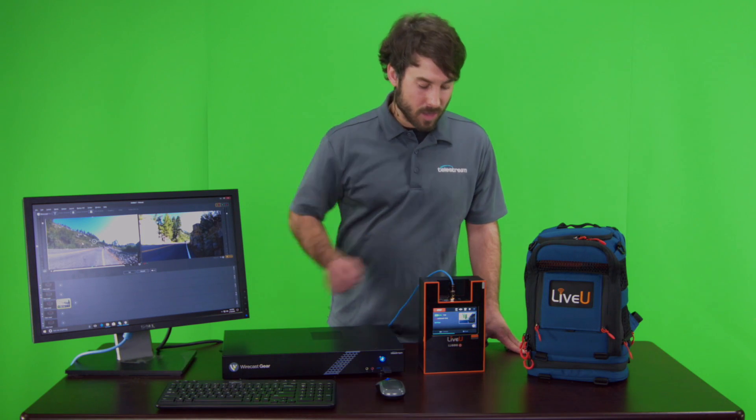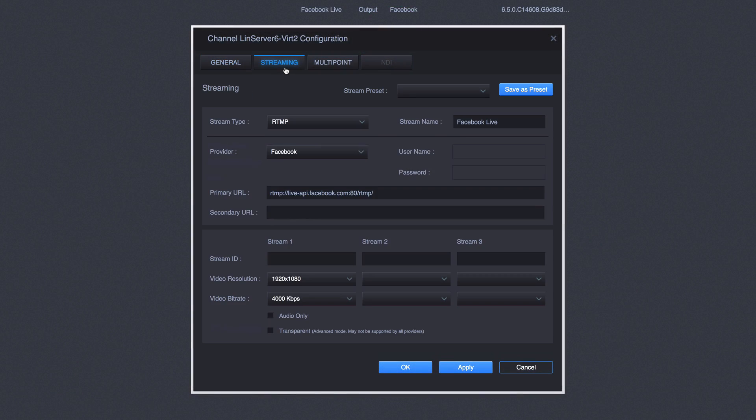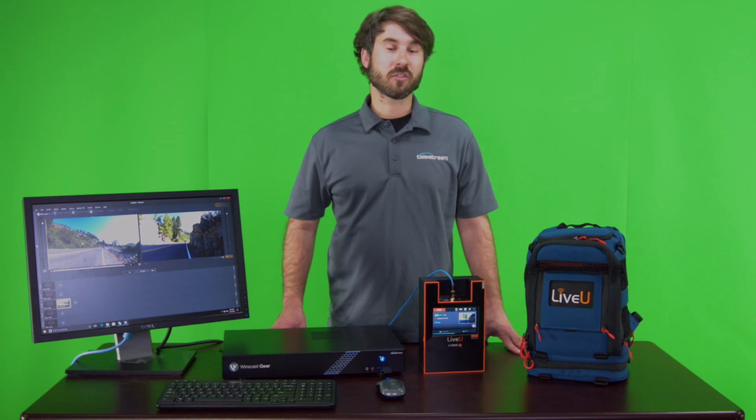It's just going to go SDI right into there, and then we're going to configure our RTMP destination to Facebook in a cloud server that Live View has, and then we're going to be pushing our streams live to the Social Media Examiner Facebook page.